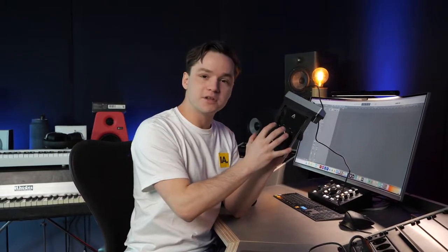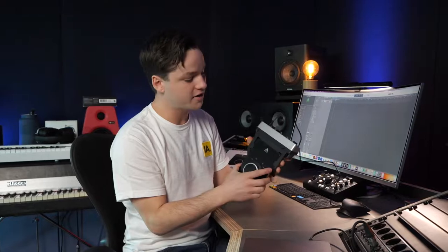I think this is a really successful product from Apogee. A lot of producers who want high quality on the road are going to want this audio interface. I'm impressed by how well thought-through it is. If you have any questions about it, let me know in the comments, and remember — always keep making music.